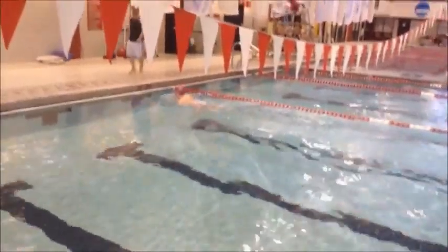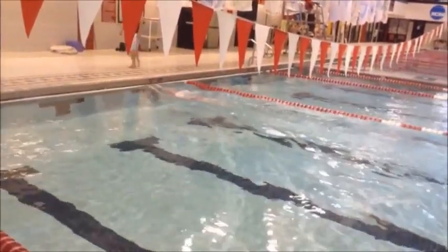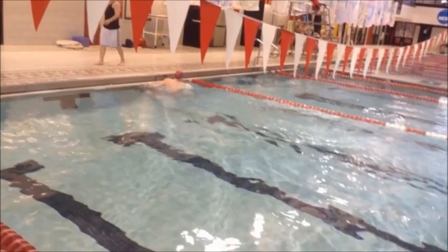Don't pause when you're taking that breath. We worked a lot on open turns as well today. When you get into that wall, don't grab the gutter — what you're doing is pulling yourself up out of the water and you have no momentum. Whatever you had going into the wall has now stopped, and there's no momentum coming out.